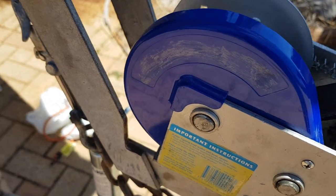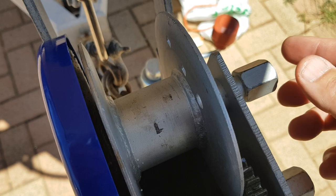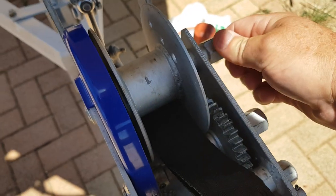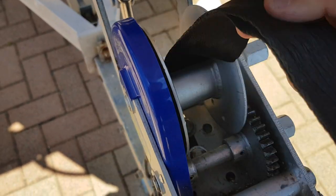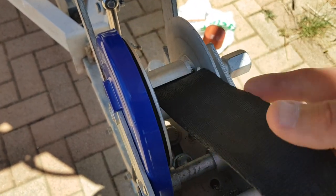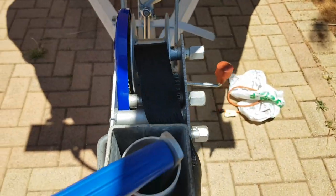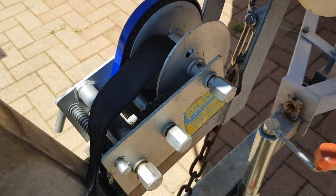Then this axle here — gently tap it out to a point where you can then get the loop of this strap and feed it down into that slot there.